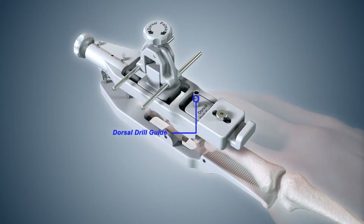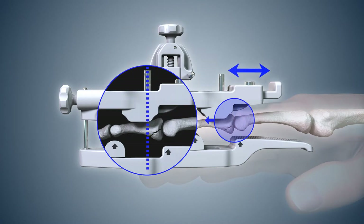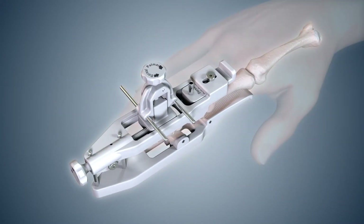For correct positioning of the vertical dorsal pin, adjustment of the dorsal drill guide may be needed. Loosen the dorsal lock screw with a hex wrench. Slide the dorsal drill guide proximal or distal as needed to ensure the dorsal pin is placed slightly proximal to the midshaft of the middle phalanx but distal to the fracture. Lock the dorsal drill guide by tightening the dorsal lock screw.